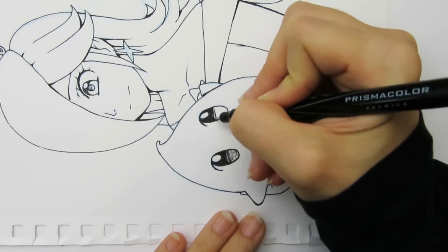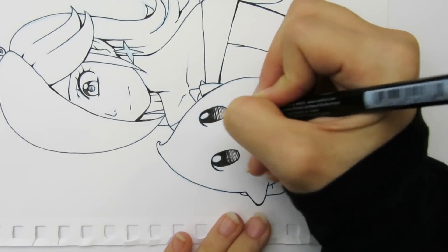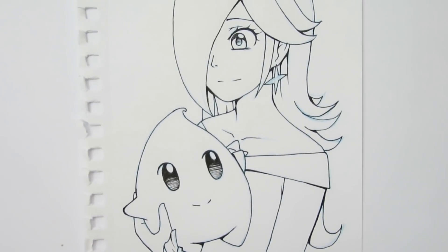Inking is one of those things I really only improve at with time and practice. Like I mentioned at the beginning of this video, practice is one of the best things you can do to improve your line art. Over time, you'll get more confident and your lines will get less shaky.